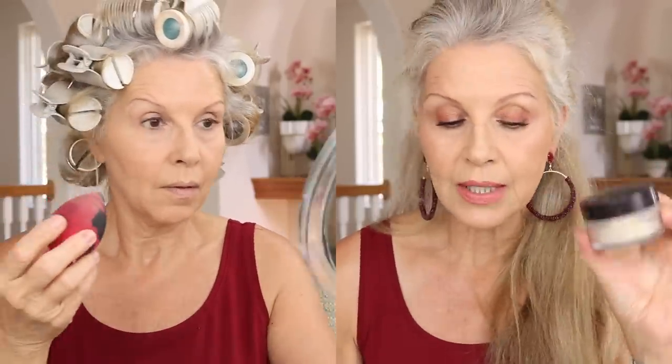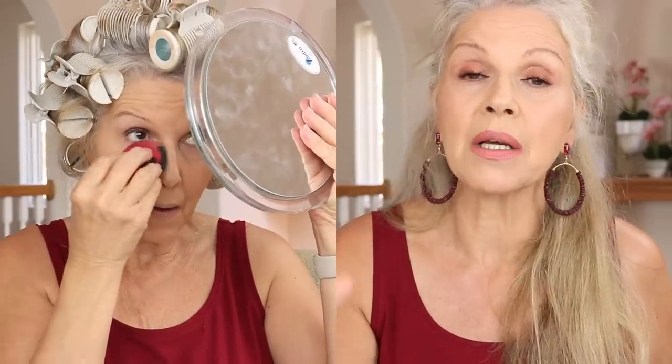Then I set that with the Laura Mercier setting powder, using the smallest amount just enough to set it. If I don't, it's a hot mess underneath the eyes and really ages me. Make sure all the wrinkles are out first so no concealer is gathering in your lines, because those will be accentuated with the powder.